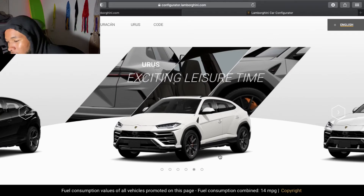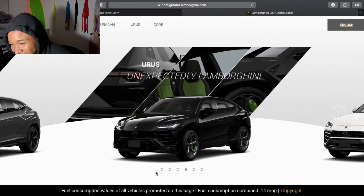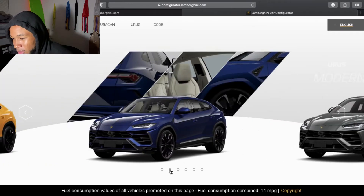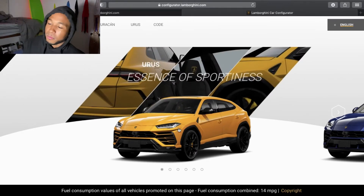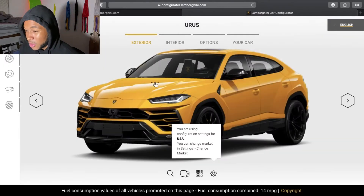Bro, the wheels on this are so ugly. I'm not even going to lie. Like, those ones are getting better. This one's better than those ones. But damn, those ones on the white cars were pretty tough. I think that one has the best wheels out of them all. So we're going to start based off the wheels — that's a pretty solid way to start.